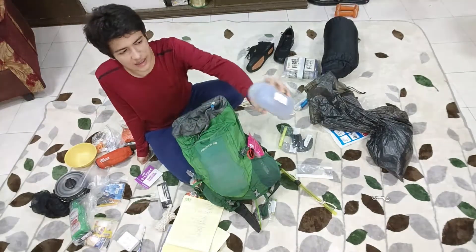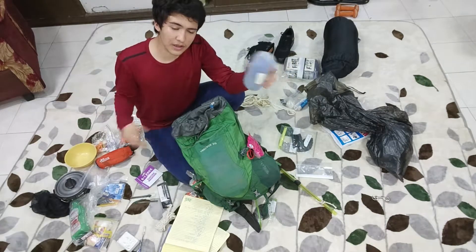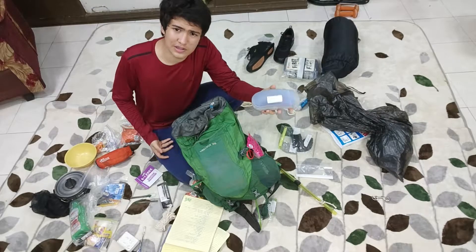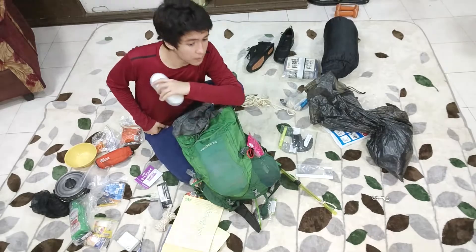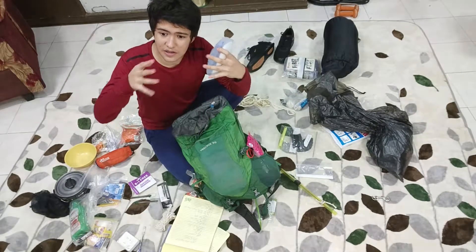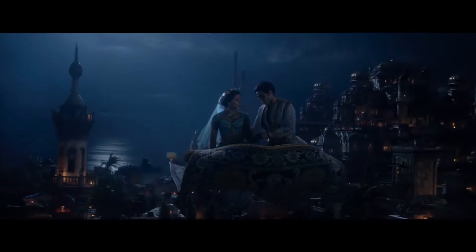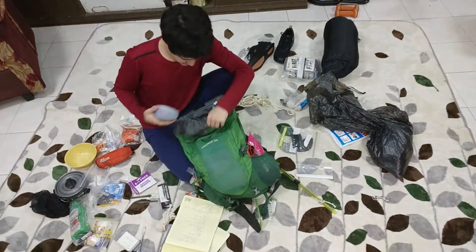Sunglasses — sunglasses are very important. You're hiking, it's bright outside. You don't want to hurt your eyes, you don't want to keep squinting and not be able to see what's going on — you might trip on a rock and break your arm. Very bad stuff. Wear sunglasses so you can open your eyes fully and see the world.